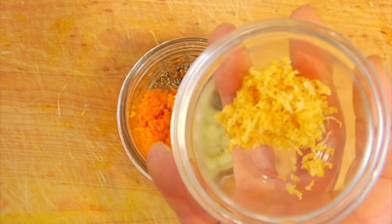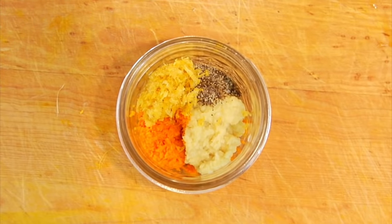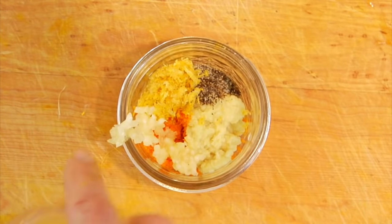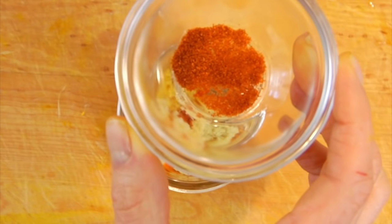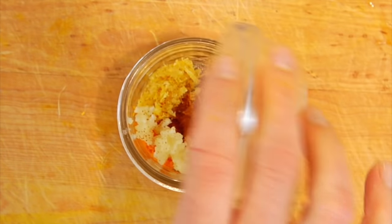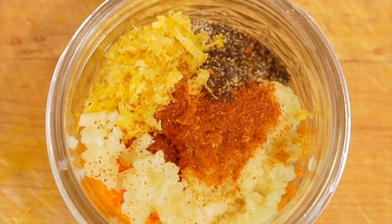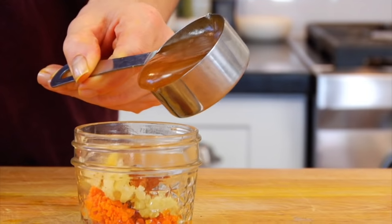And then finally, the zest from one lemon. Now that is the base recipe minus the honey. But if you really want to kick this immune booster up a notch, I also like to add in one teaspoon of fresh crushed garlic and a couple dashes of cayenne pepper. Both of those ingredients are 100% optional and maybe just for the brave of heart, but I really do recommend them, especially if you're already feeling under the weather.